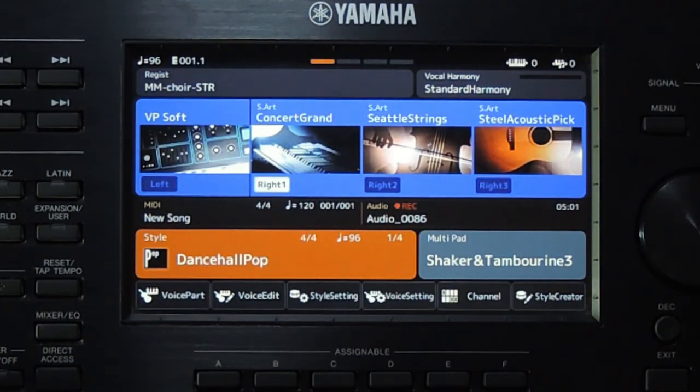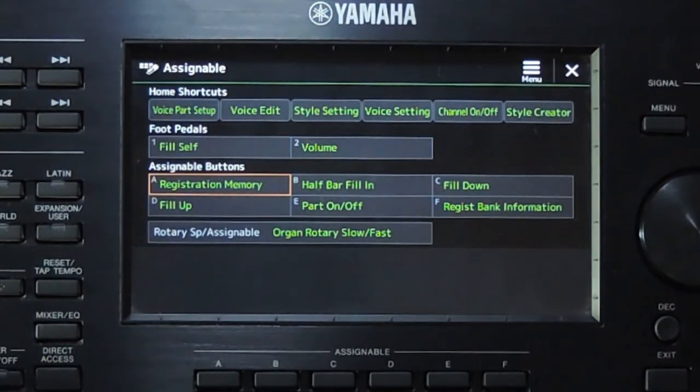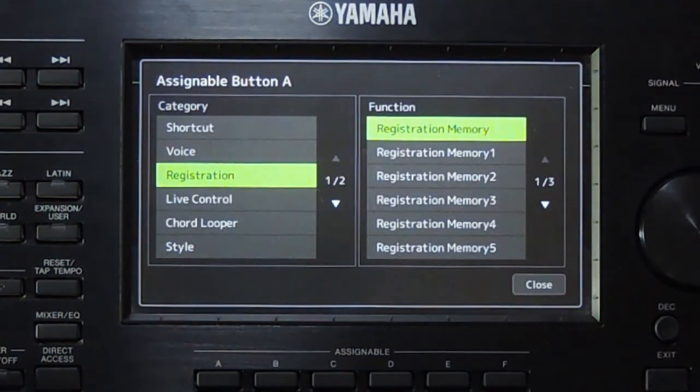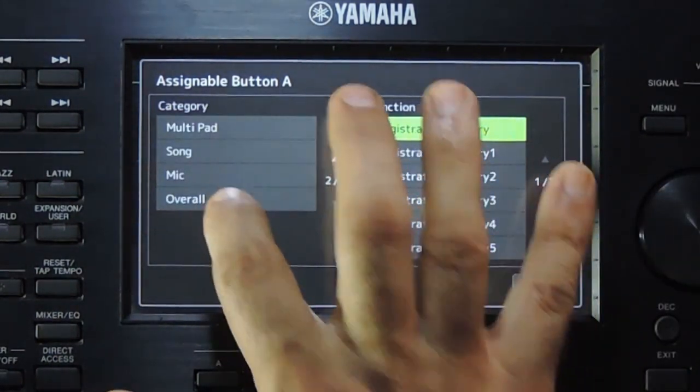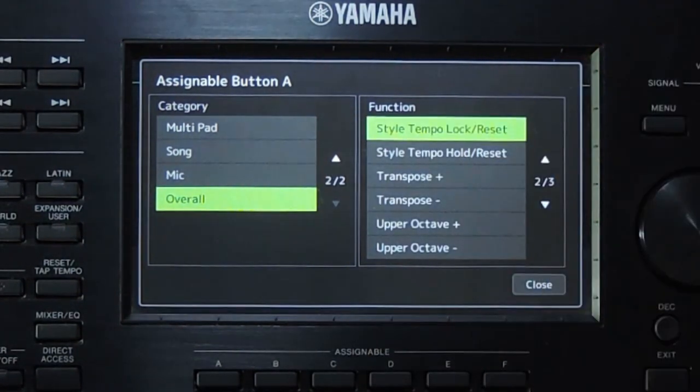These features can be assigned to the assignable buttons. Press the direct access and then press one of the assignable buttons. Here we can select a function for the button. Go to the second page, select overall. Here on the right side, go to the second page and select style tempo lock reset.